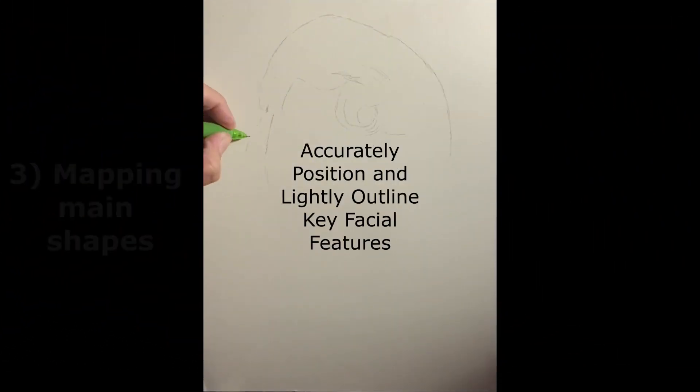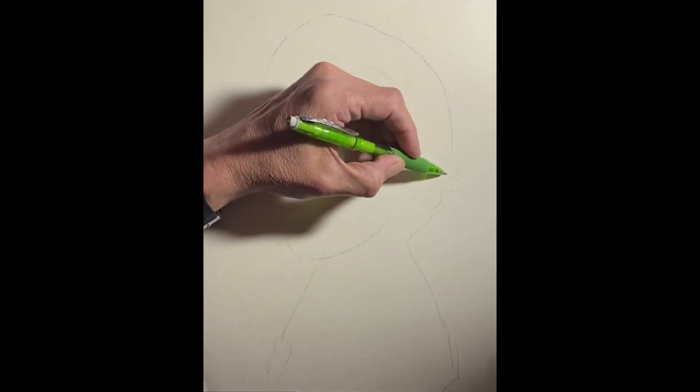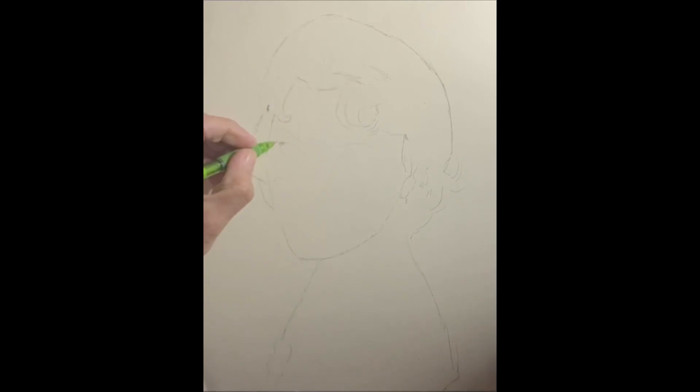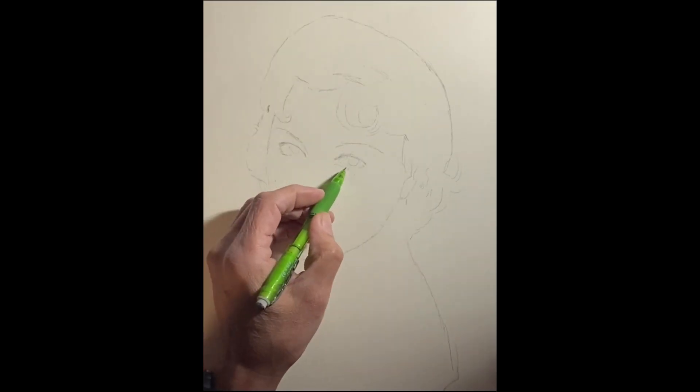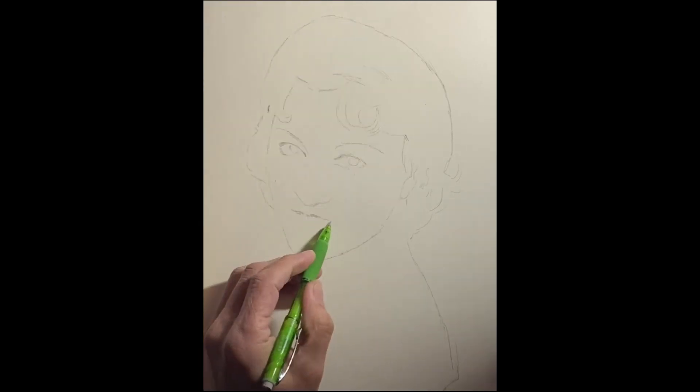Step 3: Mapping main shapes. Start by establishing the correct proportions of the head, hair, neck, and shoulders. Use measuring aids like the grid method to ensure accurate placement of key facial features. This foundation is essential for a realistic portrait.